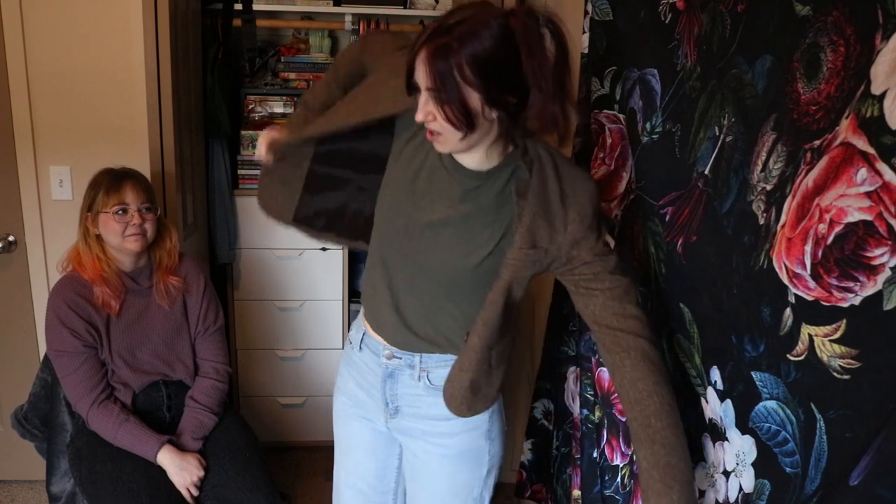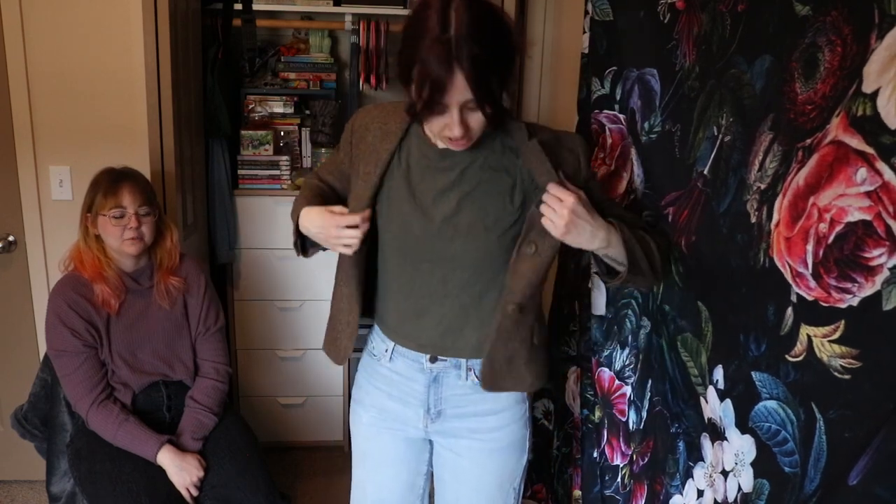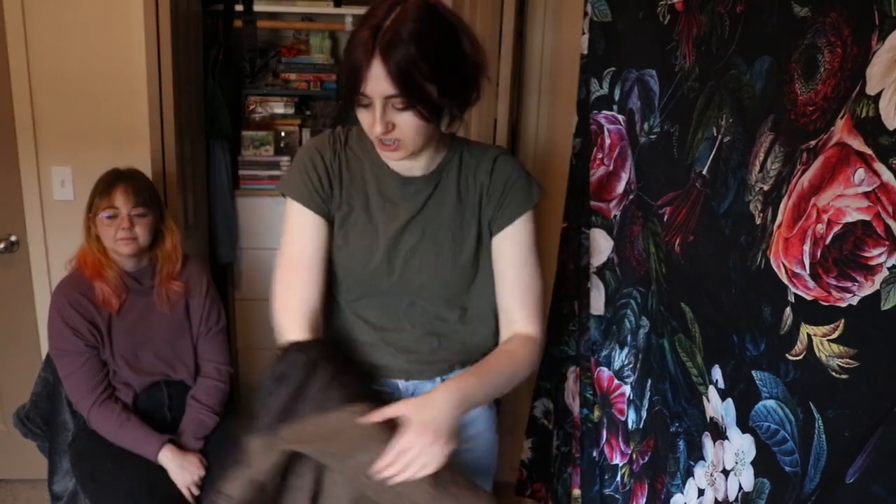I got this for a dark academia video that never happened — never made. But people wear blazers just in normal everyday life. It's a cute blazer, it's nice, it's tailored. It's Theory, which is like a fancy brand. I just need an office job where I can just wear fancy clothes. Someday, one of these days.